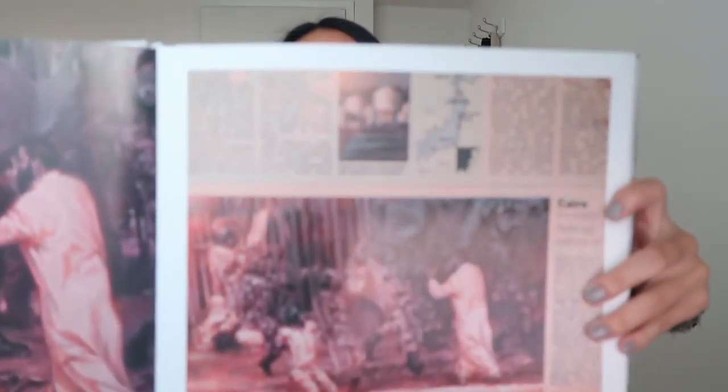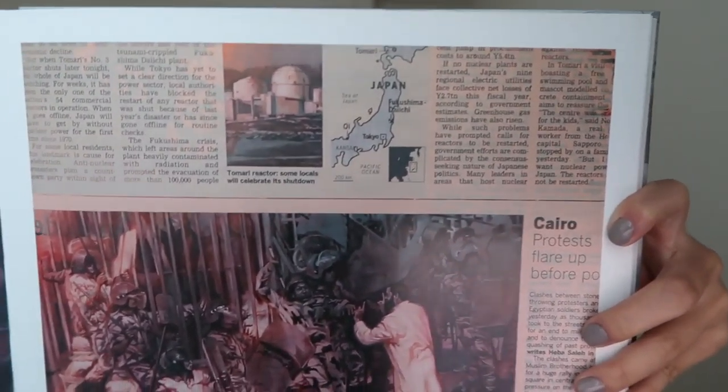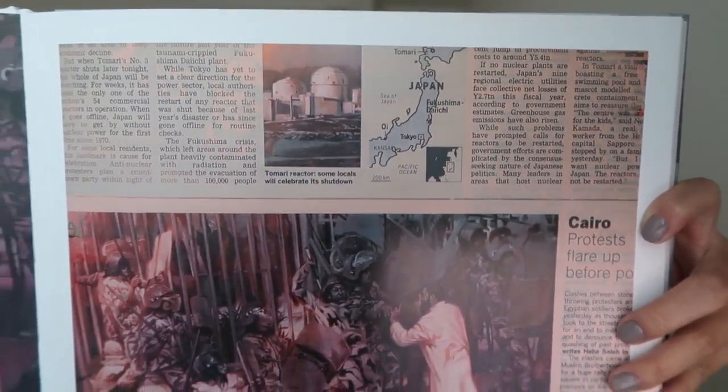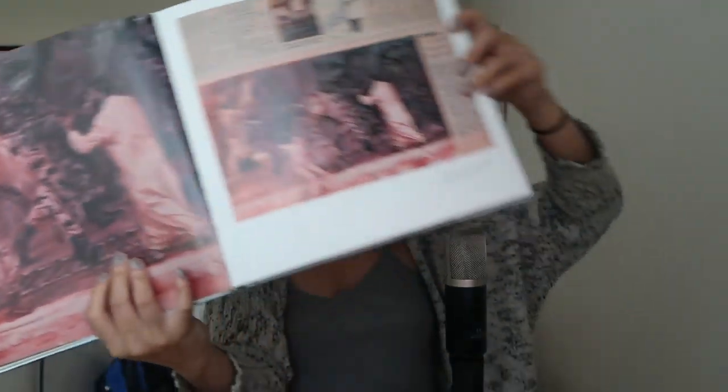Yeah, this is definitely a painting — I'm just amazed at the detail here. And the other painting part is blown up. This is titled May 5th, May 6th, 2012 FT. Oh, so pretty.